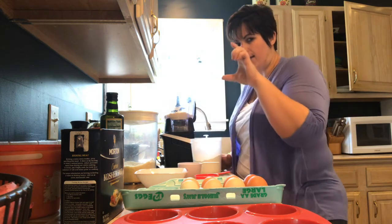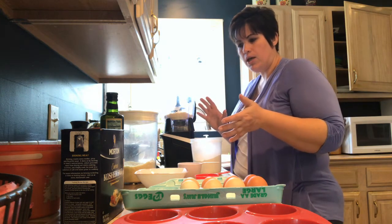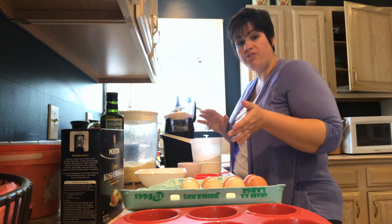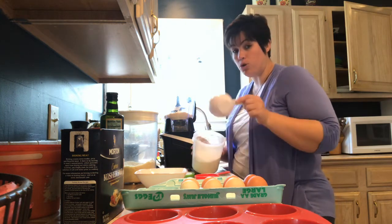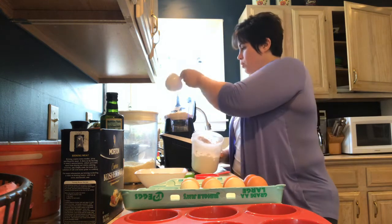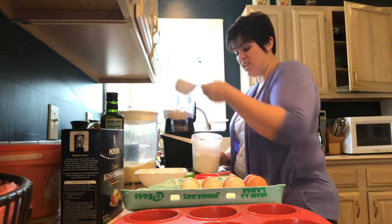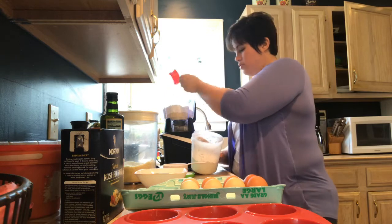Arrowroot you can buy in little tiny containers in the spice area, but if you look at places like Kroger or Whole Foods, somewhere like that is going to have bigger bags of arrowroot powder. Also you can order it on Amazon. You're going to need a cup and a half. We're going to put this all in a food processor — it's the easiest way to mix it.